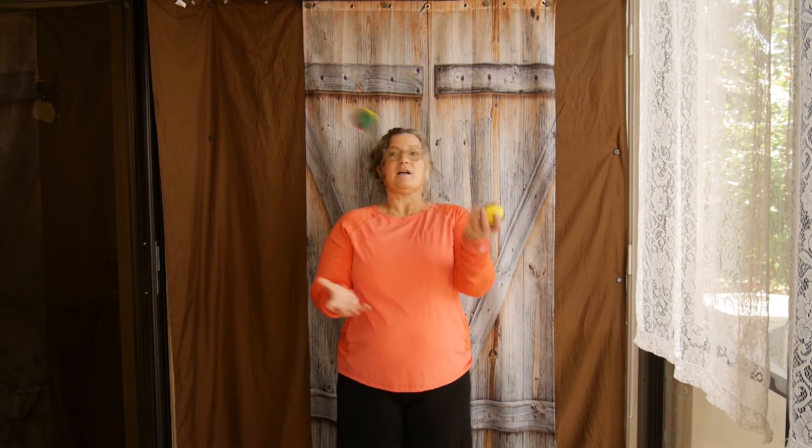All right, I'm back with my two beanbags. You're going to start with one beanbag in each hand. The pattern you're going to make is an X — right in the middle of that box we talked about. The chant is: toss, toss, catch, catch. Just watch for a minute. Toss, toss, catch, catch. Did you see that X in the middle? I'm doing it a little higher so it's slower so you can see it. Toss, toss, catch, catch.